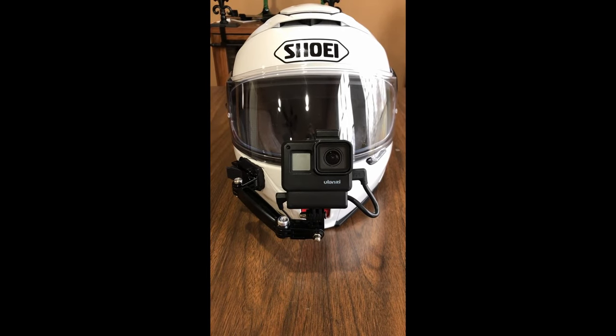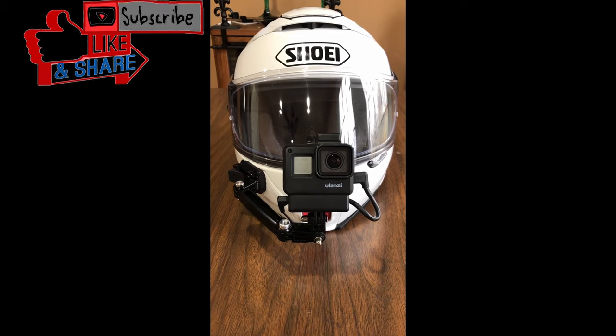How you doing? Pat here with Pat's Rides. I thought I'd show you how I set up my new helmet for my motorcycle vlogs.